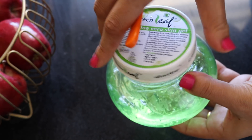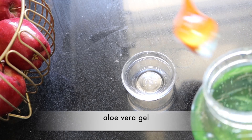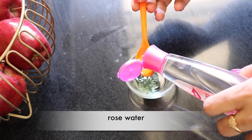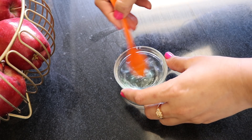To prepare the hydrating gel mask you need two ingredients. The first is one teaspoon of aloe vera gel. Then add two teaspoons of rose water and mix thoroughly to get an even consistency. Apply the gel mask with the help of a brush.